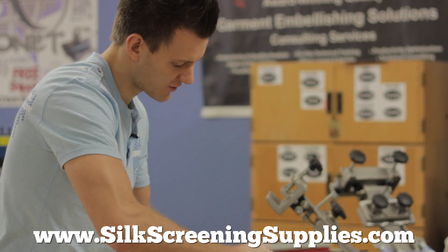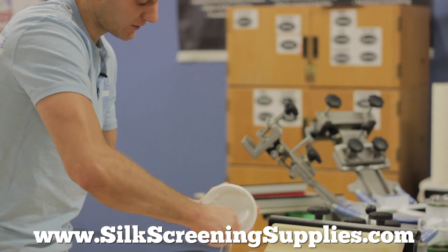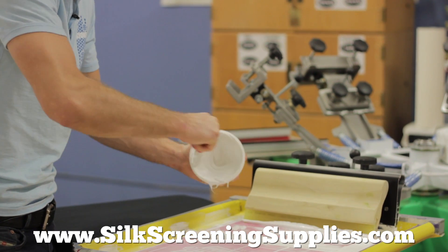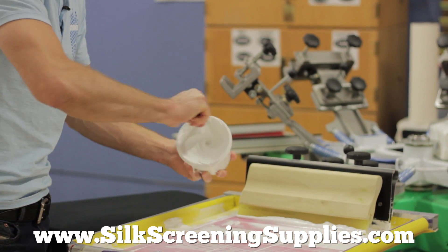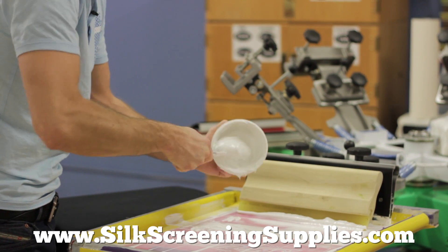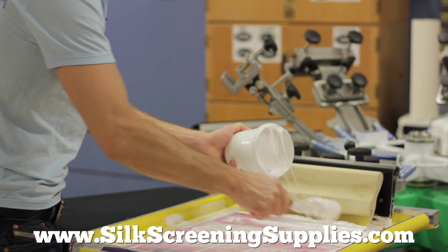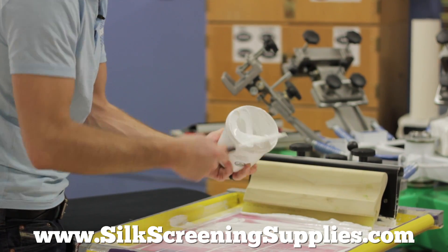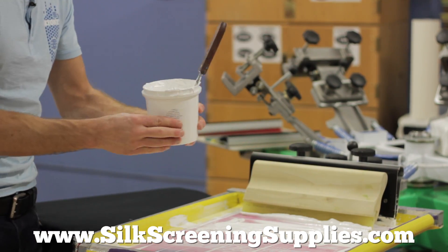We're going to be using the Round It White, which is an opaque but creamy white ink. Typically, no matter what ink you're using, you want to modulate the ink before you actually put it on press — that means stirring it up. Now with a small quantity of ink like this, it's fairly easy to do manually with a stir stick. However, if you're using gallons or something like that, definitely get a paint mixing drill that allows you to really modulate the ink for a fair amount of time before it actually goes on press.